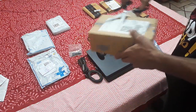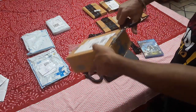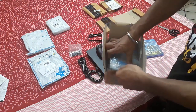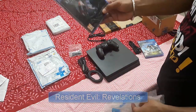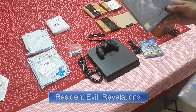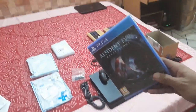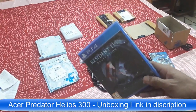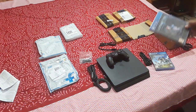After unboxing the games I will show you the setup. This one is Resident Evil Revelations. You might be wondering why I didn't order Resident Evil 7 Biohazard — because I have already played it on my laptop PC, the Acer Predator right over there. Its review link will be given in the description below. Sorry for the voice quality in that video.